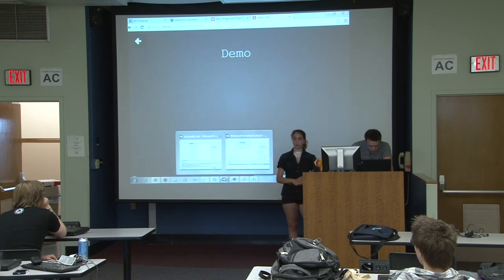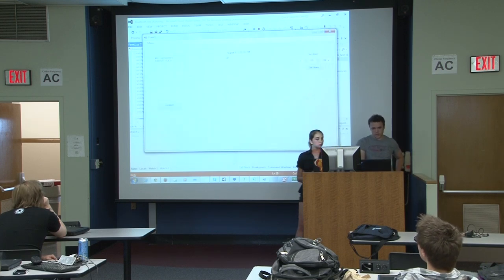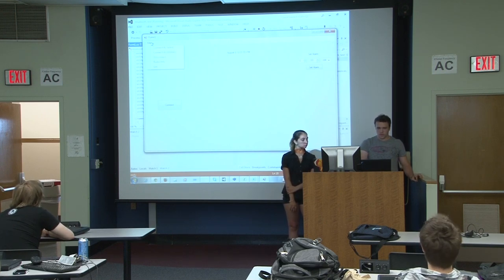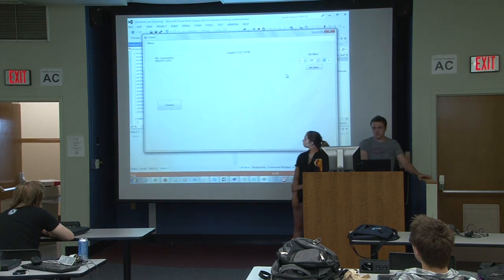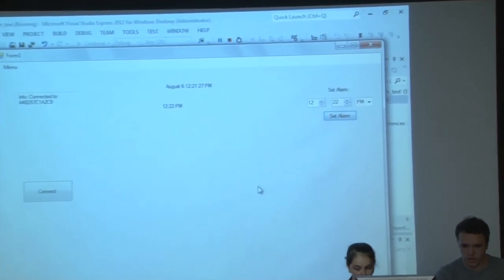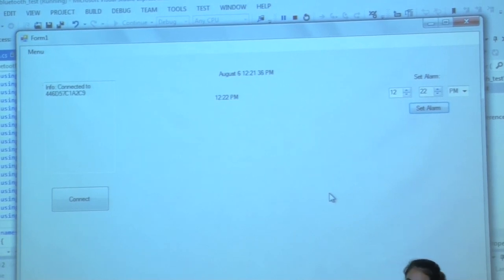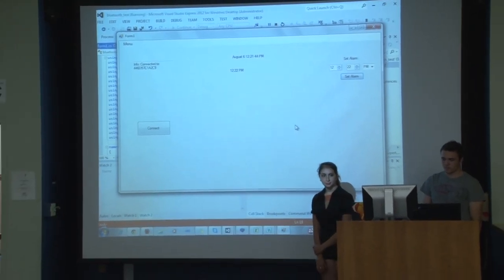Now I'm going to show you a demo of the virtual simulation. I have it automatically connecting to her laptop just by ID. There's a menu mostly for debugging, a time display, and the alarm setting. I wrote this in C#, mostly because I've dabbled with it before. Once you set the alarm, it shows the time you set. When it reaches that time, it sends a signal to her computer, and her computer will start making a sound.